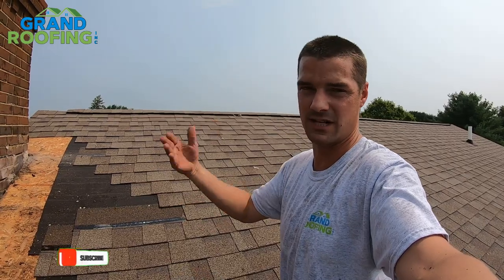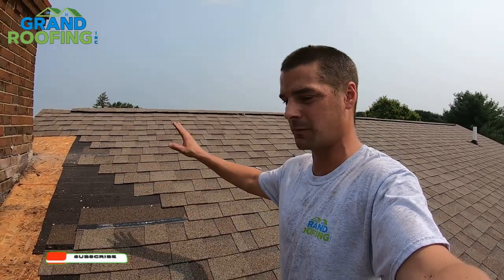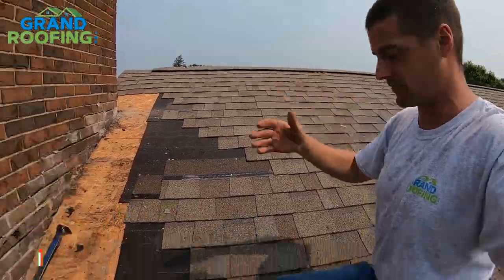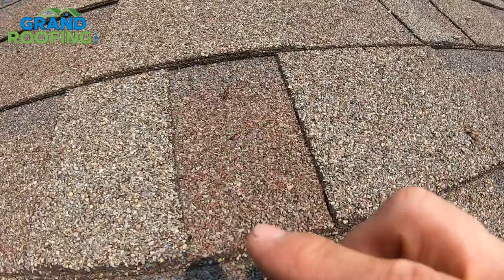They're not down, they're not smooth, they're not flat. If you don't take time to walk it over, pound them down, kick them over, remove them, drive them down — whatever — it's going to cause a problem. It's going to stick up, and hot shingles laying down on it over time are going to pop through. It's like a little knife blade cutting through your shingles.